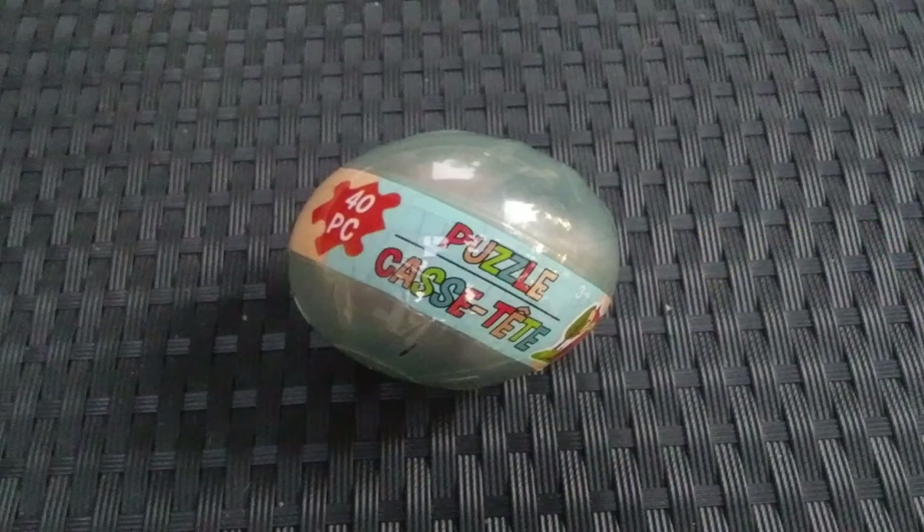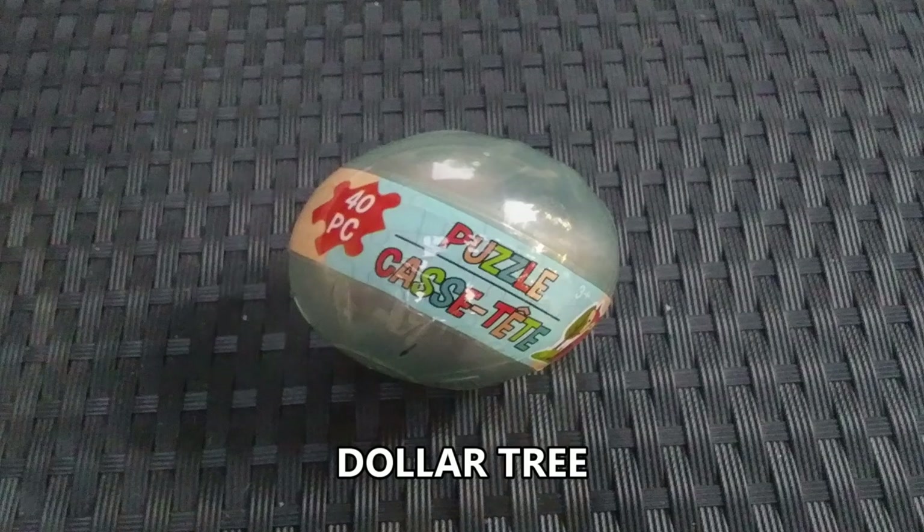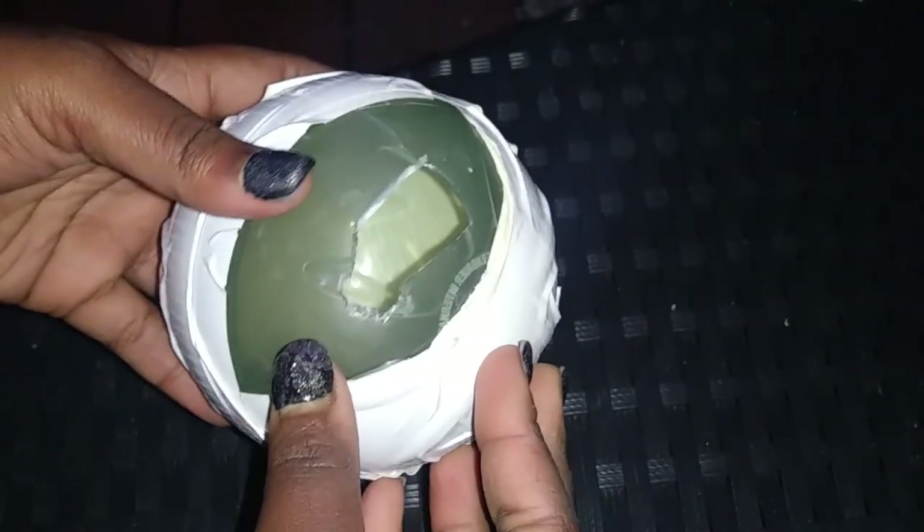In order to make a smaller ball, the best mold I could find was this puzzle case from Dollar Tree. It has a few holes in it so I had to tape it up so that the concrete doesn't seep through the holes. Then I also cut a hole at the top of it so I'd be able to pour the concrete inside.